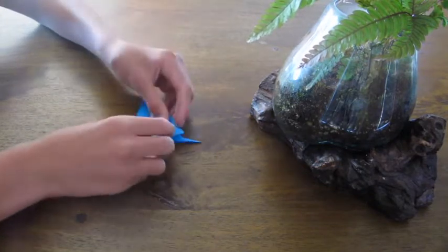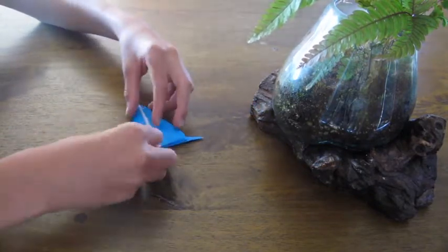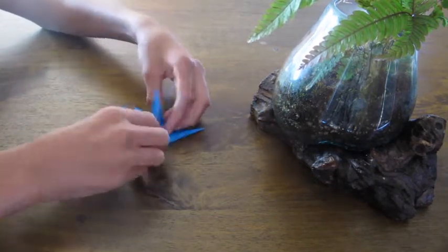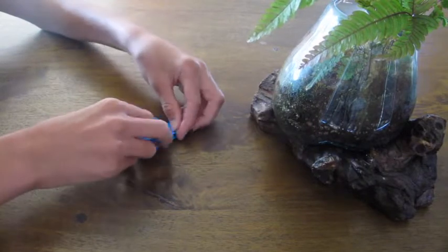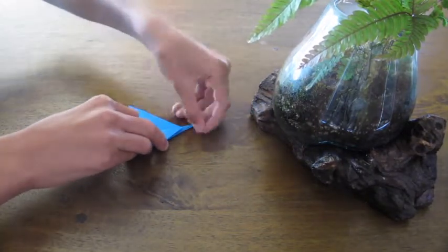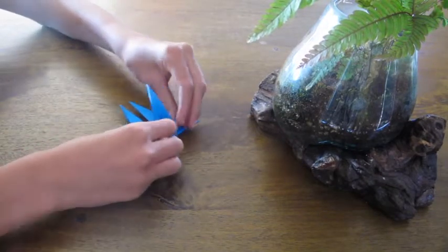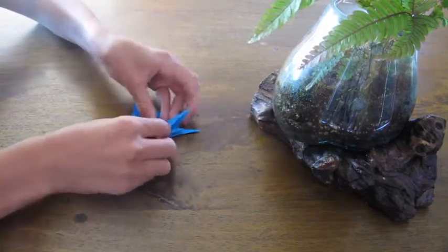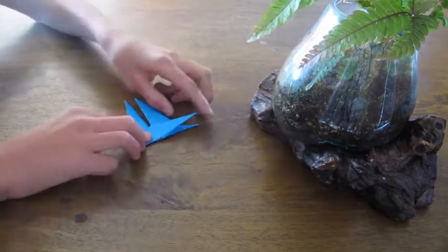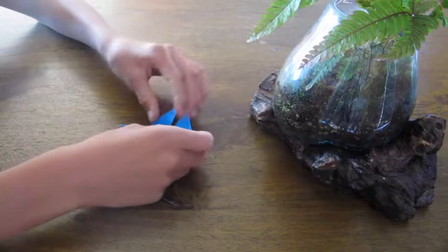Flip it over and repeat on this side. Fold this one down, crease from the middle to that corner. Then fold down this side, crease from the middle to that corner. And then fold it down like that, then over so it's on the same side as the one you already did. Now it should look like this.